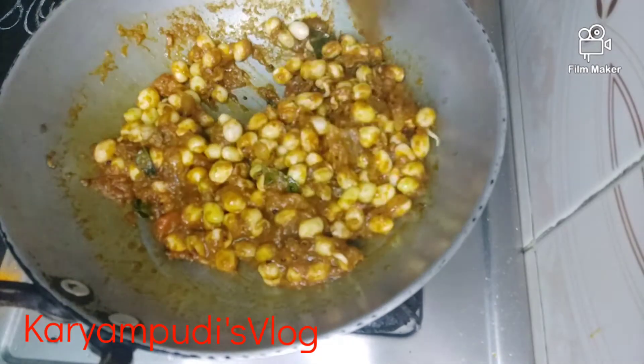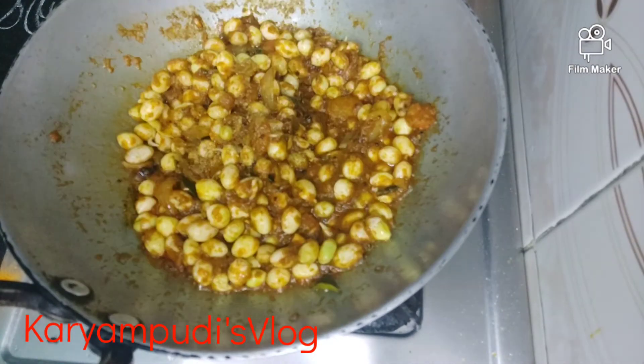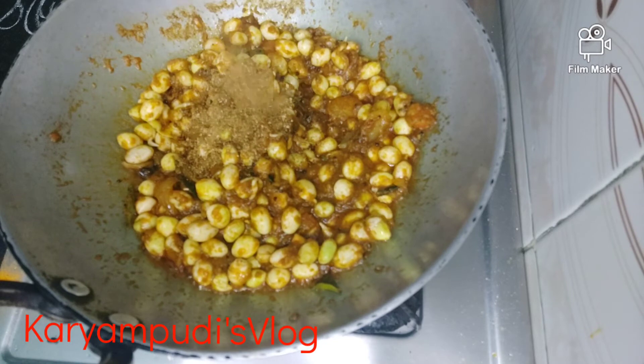A glass of 250ml. We also add some flavor.